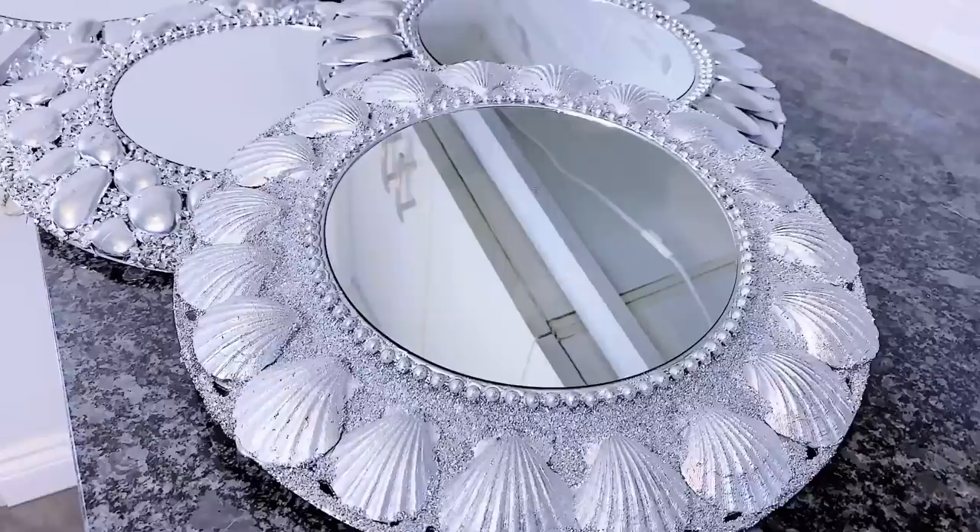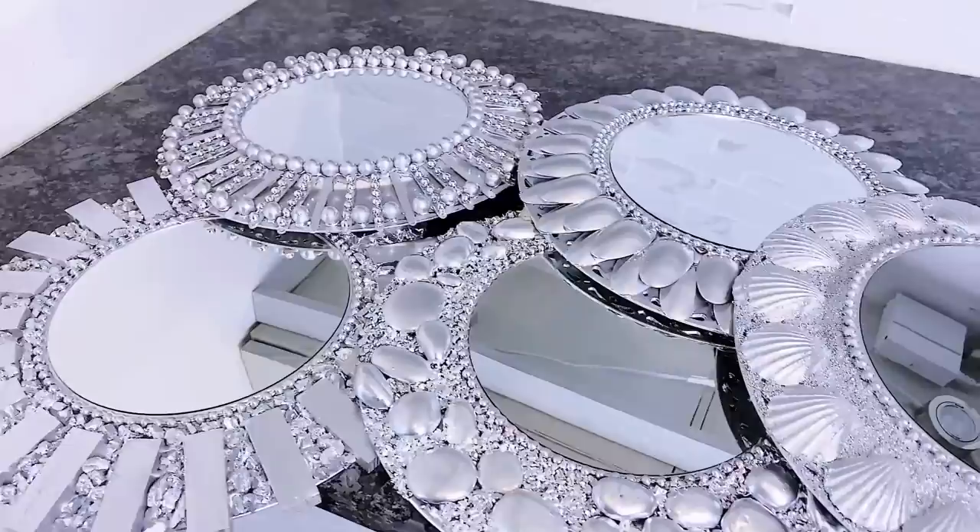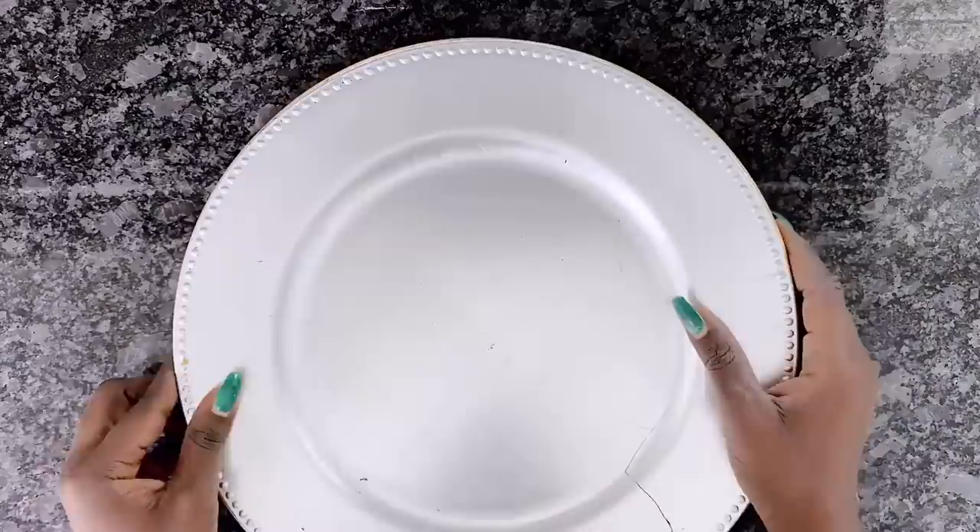For my returning subscribers, thank you so much for sticking with me. Like I had mentioned, this video is backed by popular demand after my gold and silver edition of how to make wall art with charger plates. So this is the rose gold edition. Make sure to check out the links in the description box below to see how I made the gold and silver edition.